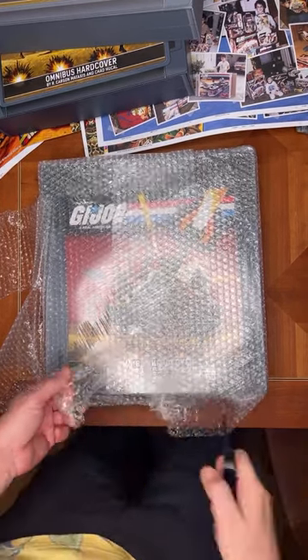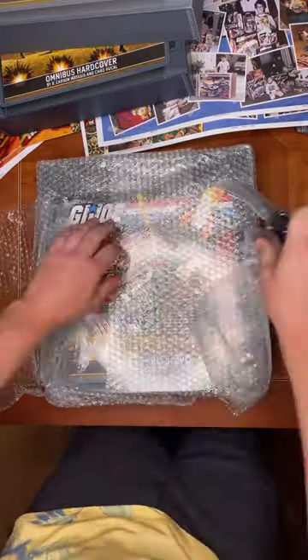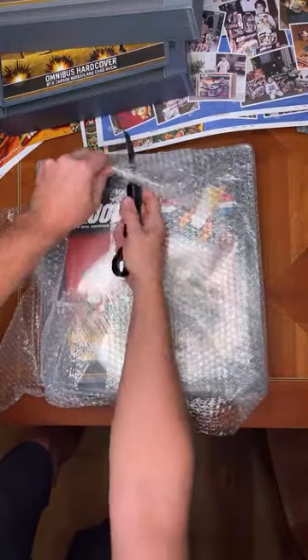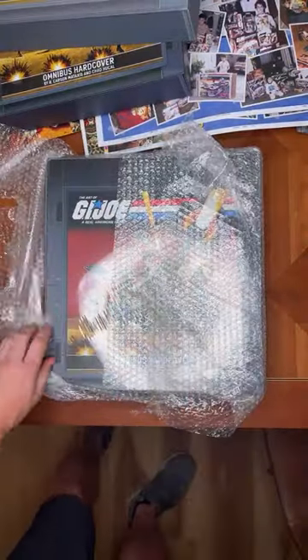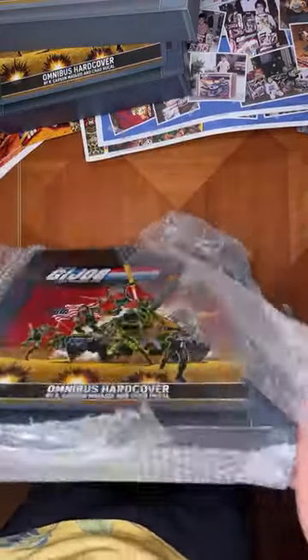Mark mentioned he's heard quite a few people say this will be a replacement for their carded or mint-in-box stuff. I don't think it will be for me — I just enjoy so much having that collection from Toys R Us.